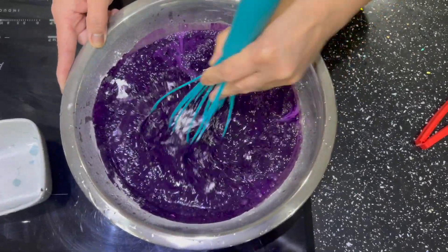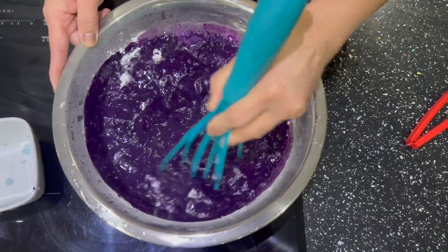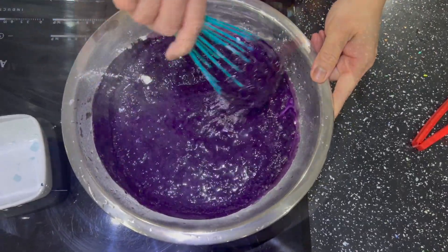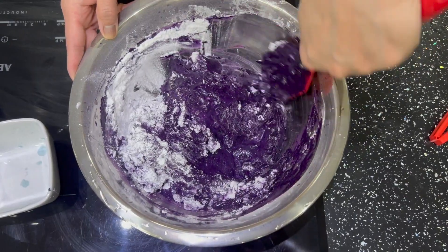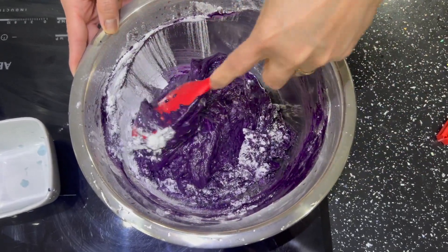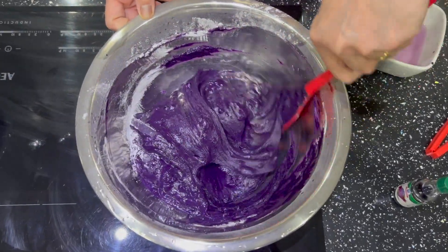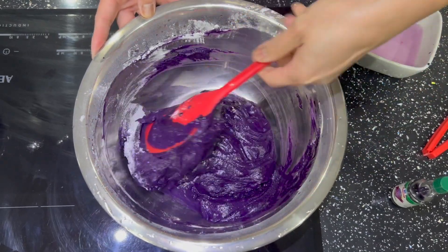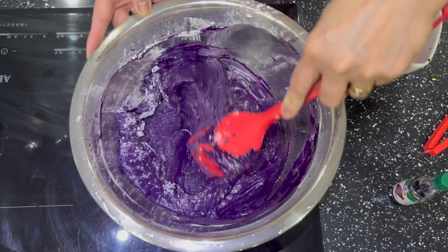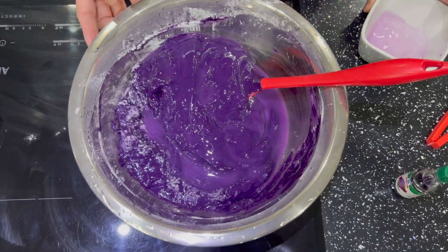If you have halaya, you can also use that — add halaya along with ube flavoring, which I'll add in a bit. Because we used ube powder, the mixture is still a bit thick, so I'm going to add more water — about one-third cup more.